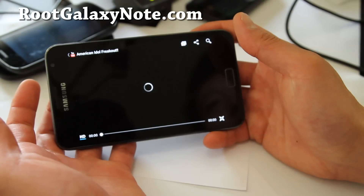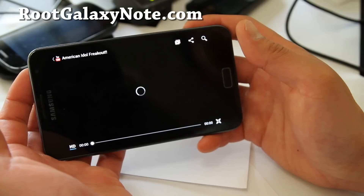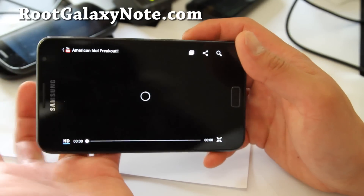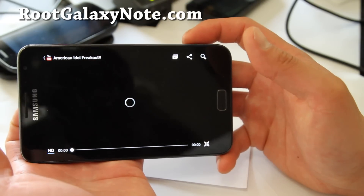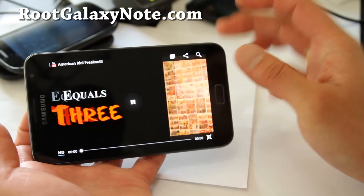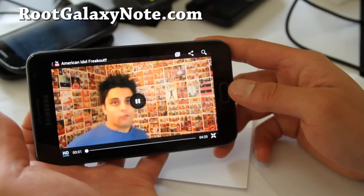I really think the Galaxy Note is an ICS phone — it's really made for ICS. Stuff like HD — you can view in full 720p HD using the 1280x800 resolution.